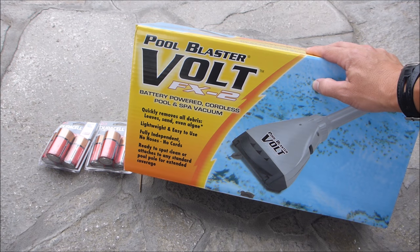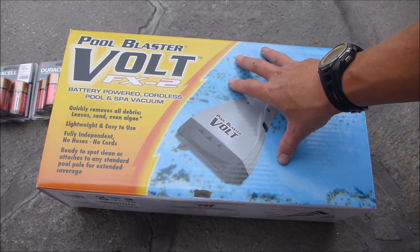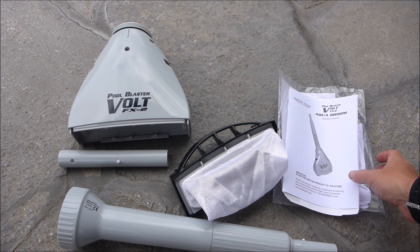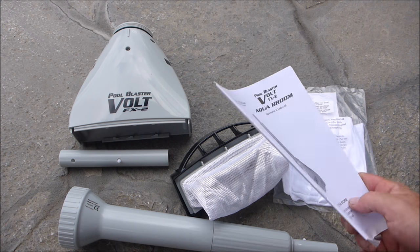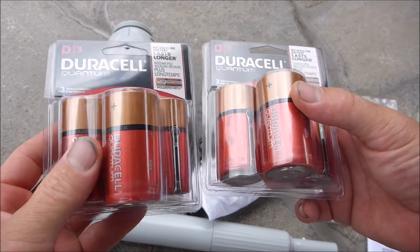In this video I'm going to show you the Pool Blaster Volt FX2. It's a battery-powered cordless pool and spa vacuum. The Volt FX2 is a retail pool store cleaner only — you can only purchase it at your local brick and mortar pool store. It comes unassembled, but assembly is very easy. You'll also find the instruction manual, warranty card, and some fine mesh bags included.